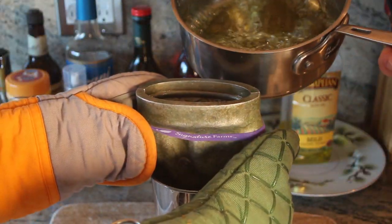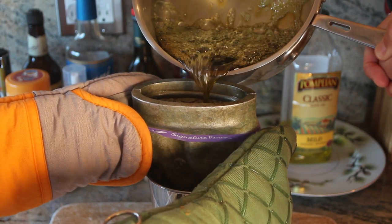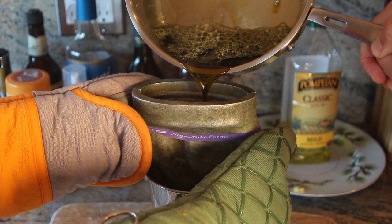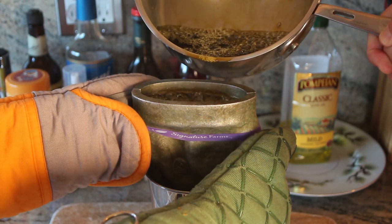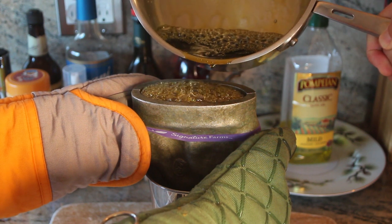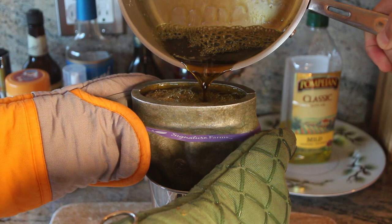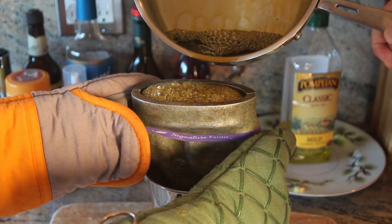Here we are pouring the mixture — and as you can see, it's no longer green; now it's a brown, burnt color. You have to be really careful with this stuff because it is hot — not just hot, it's lava hot. So be very careful. Also, it's very difficult to get off surfaces once it lands on something. It does come off the pan and utensils just by running hot water over it, but you really just don't want to get it everywhere because it's such a pain to clean up.